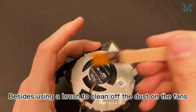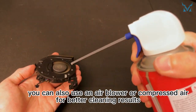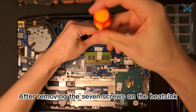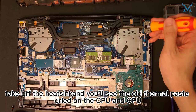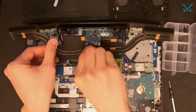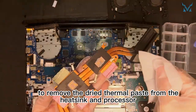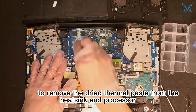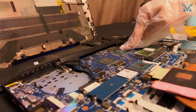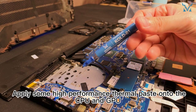Step four: remove the heat sink and old thermal paste. After removing the seven screws on the heat sink, take off the heat sink and you'll see the old thermal paste dried on the CPU and GPU. You can also use an air blower or compressed air for better cleaning results. Put on gloves and use the thermal paste cleaning wipes to remove the dried thermal paste from the heat sink and processor.